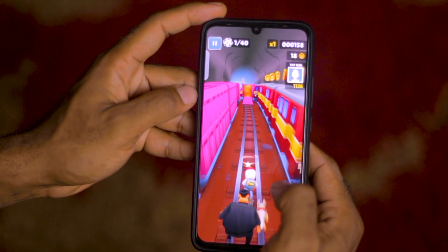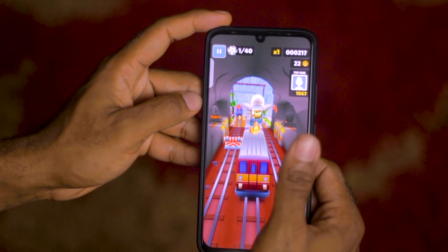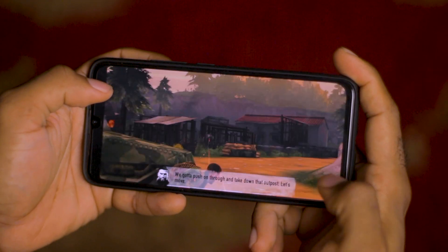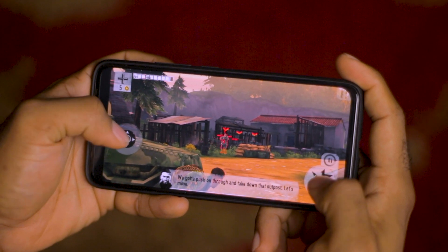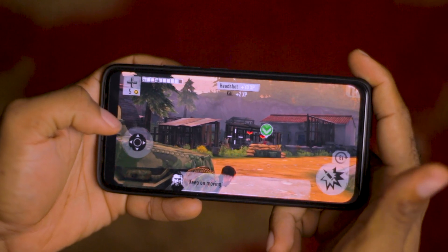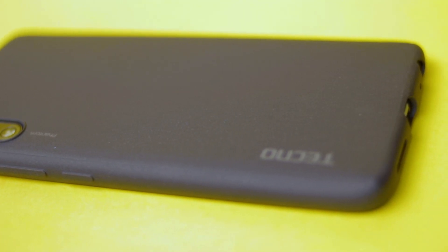A few extra notes: for an immersive gaming experience I preferred connecting a Bluetooth earpiece, since the Bluetooth 4.2 connection meant I wouldn't block the speaker grill. Also, if you don't want the device rocking on flat surfaces, use the provided case — it evens out the camera bump on the Phantom 9.